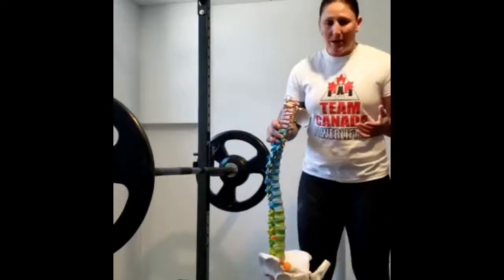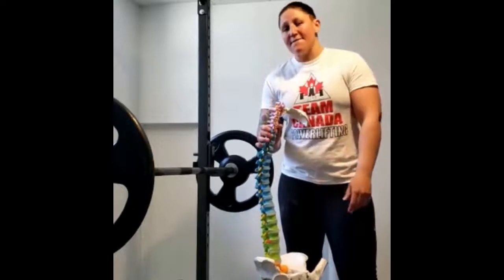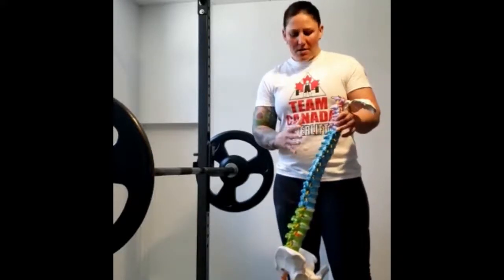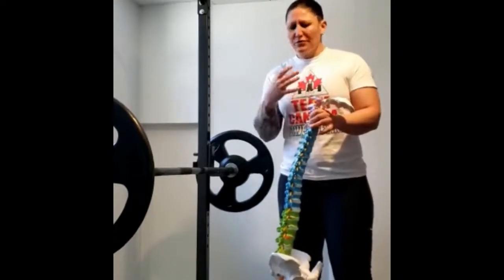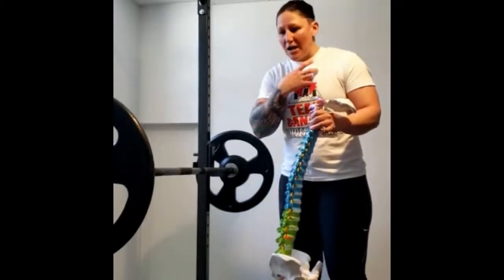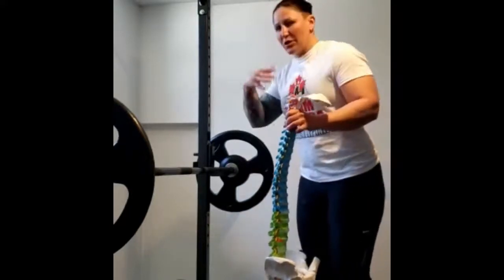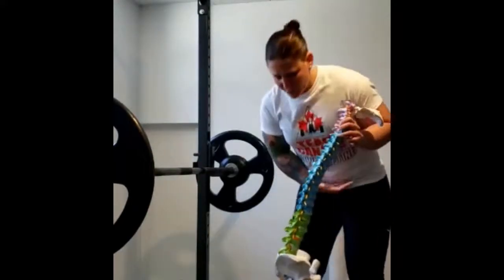Let's talk about flat back bench and powerlifting arch for your bench press. In reality, there is no such thing as a flat back bench. As we're born, our spine develops and changes as we grow up. When we're just born, our spine doesn't have the two natural kyphotic or lordotic curves yet. When we're very young, we try to look up, which creates the first curve in our c-spine.